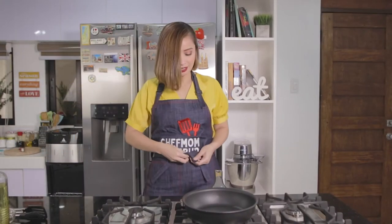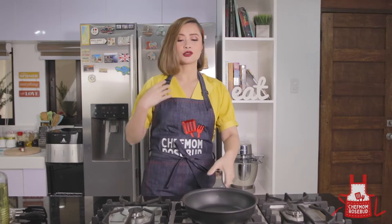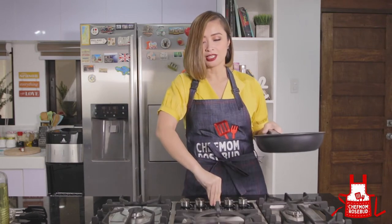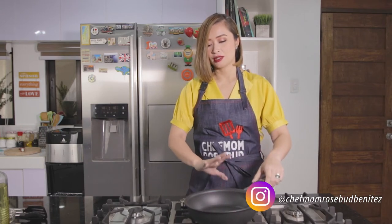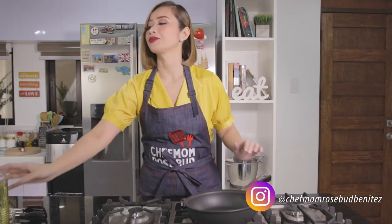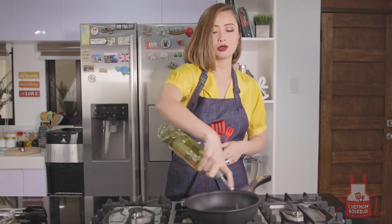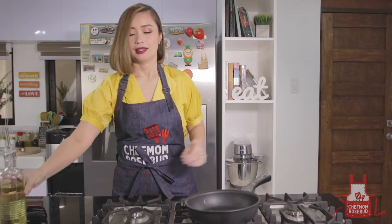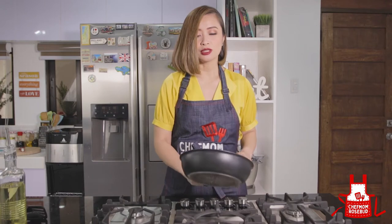Okay, so let's start cooking. Let me fix my apron first. There you go. Ready? So the first thing we're going to do of course is to heat up our pan — medium-high heat. Then let's put some oil into our pan. You could use vegetable oil, canola oil, or palm oil. Depende yan kung anong gusto nyo — but personally, I like canola oil. Let's just heat this up. We just need enough oil to coat the bottom of our pan.